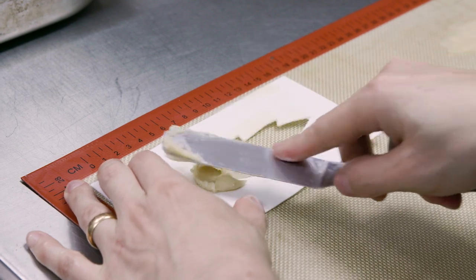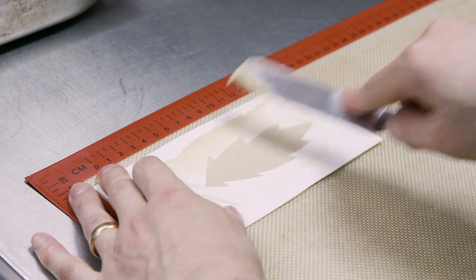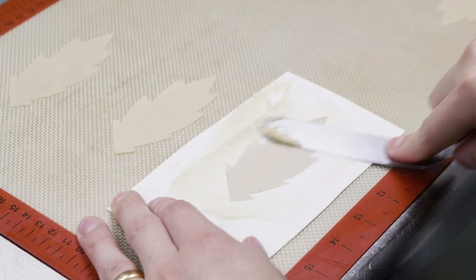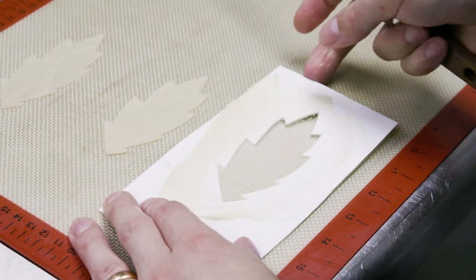Another stencil we're going to make, another tuile. This mixture is a cigar tuile base which we add a lot of citrus zest to. Putting this into the mould, we let this dry out overnight as well before baking it in the oven.